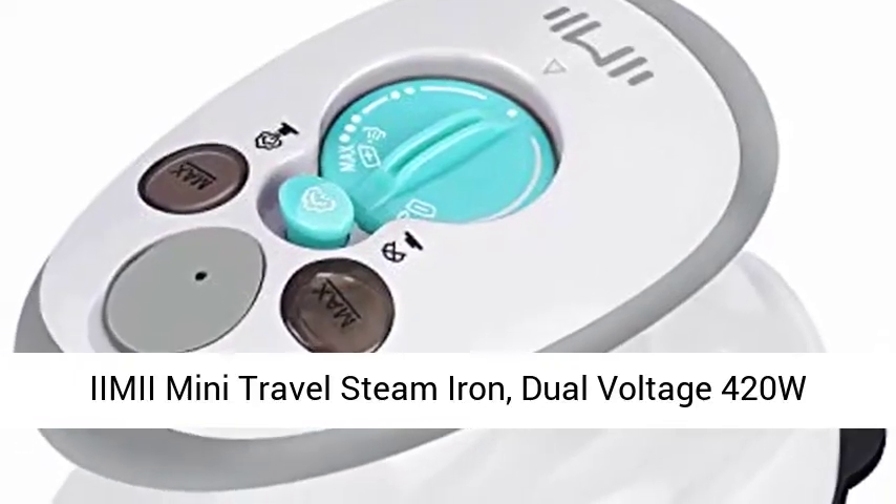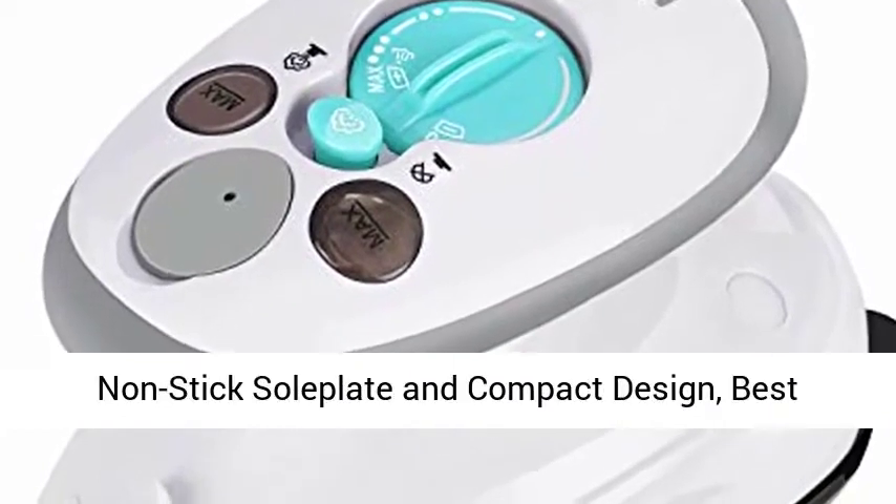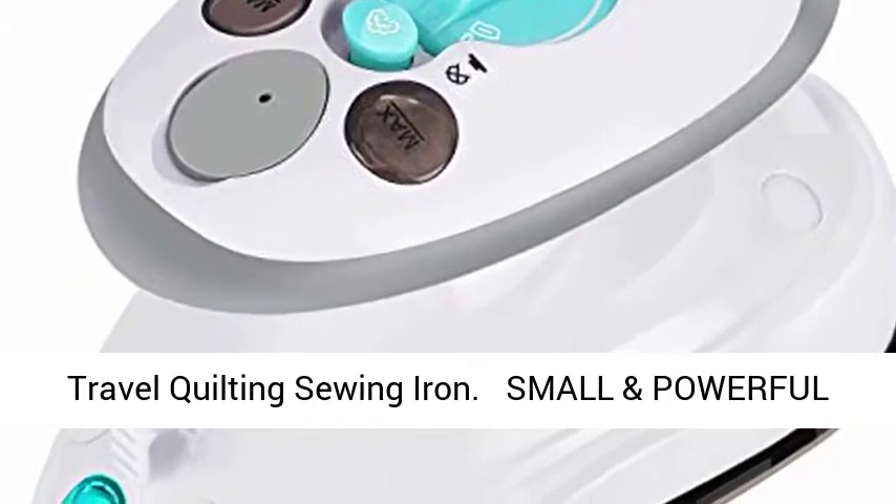EME mini travel steam iron — dual voltage, 420W power, rapid heat up time, powerful steam, non-stick soleplate and compact design. Best travel quilting sewing iron.